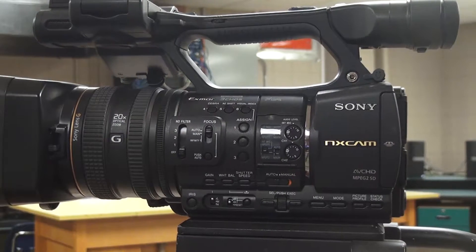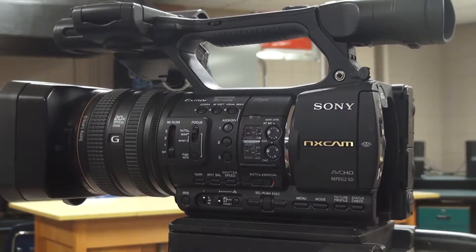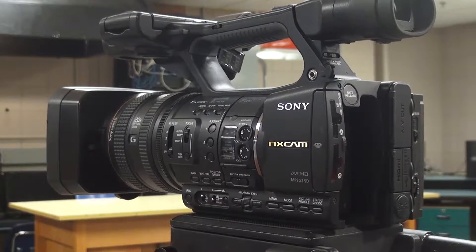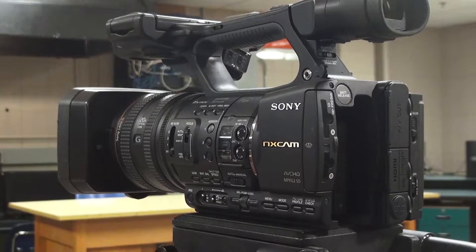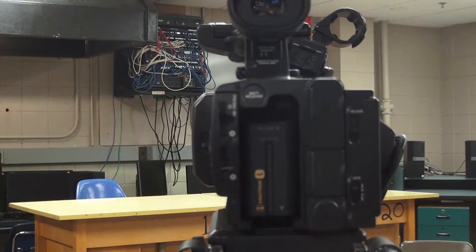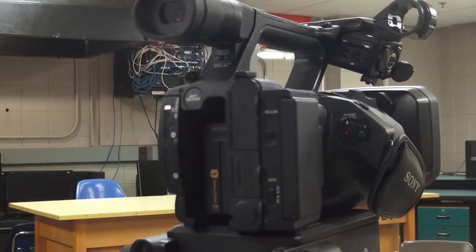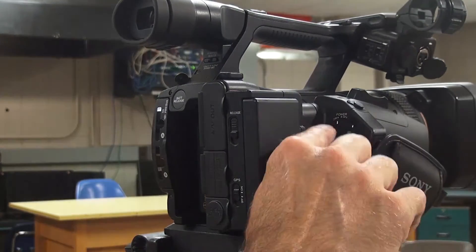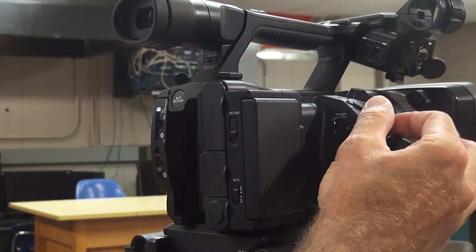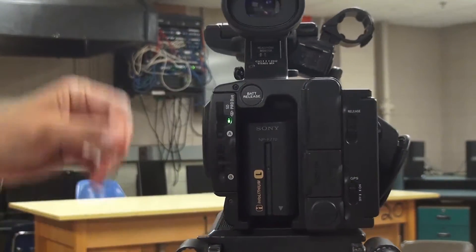One thing I didn't show on the other Sonys is playback. There's a little play button — click that and it gives you a list of things you've recorded, similar to the Canon. You can click on those and play them back. Right now it's saying 'no events' because there's no SD card in this camera. Click the play button again to toggle back to camera mode.